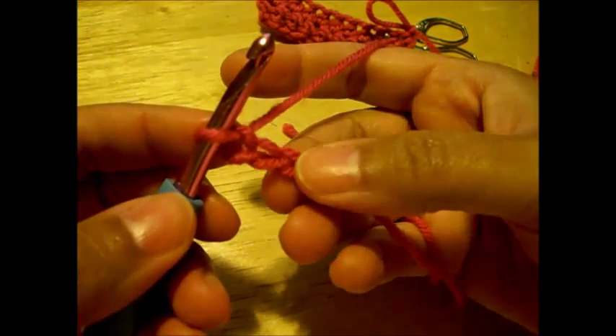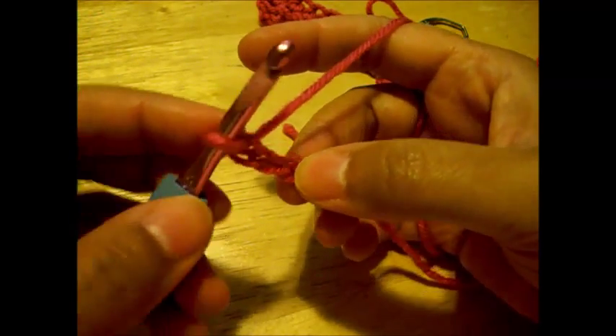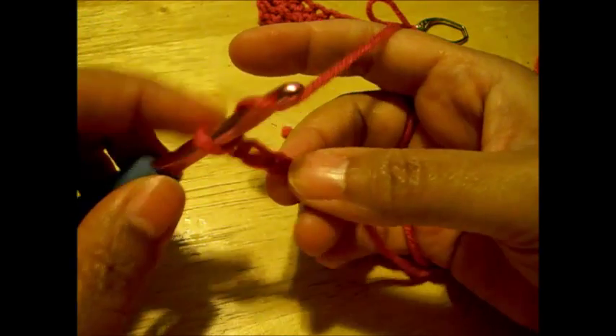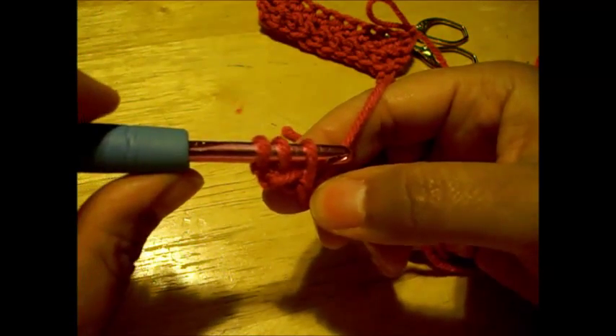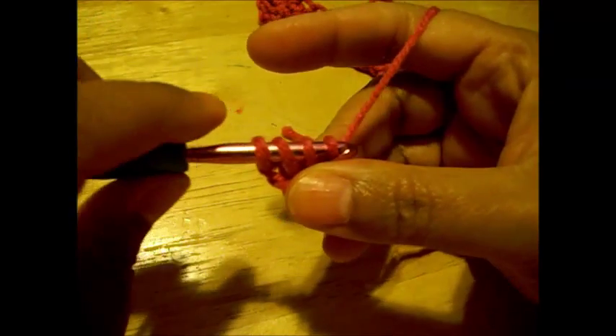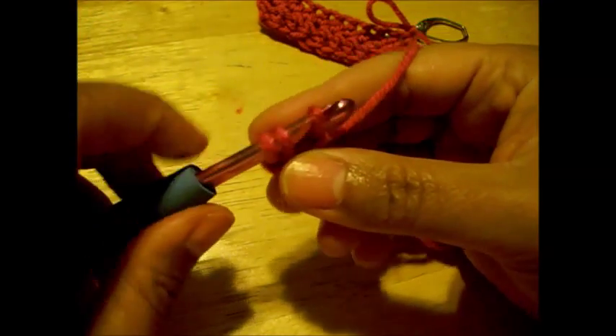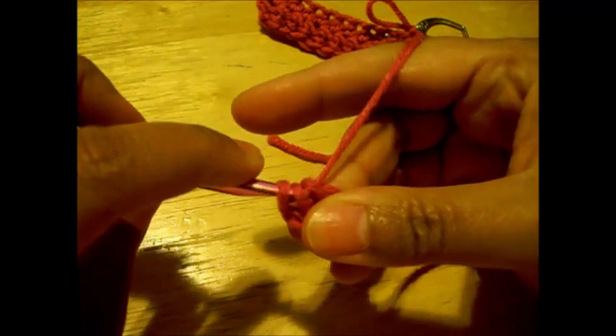We're going to enter our hook needle into the first chain that we just made. I'm going to yarn over and pull up a loop — you should have three loops on the needle. Yarn over and we're going to release one of them, and then release all of them.